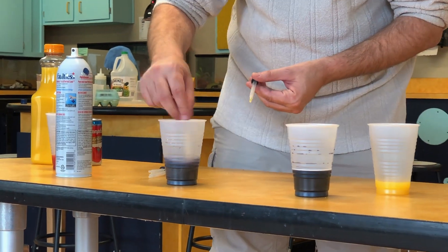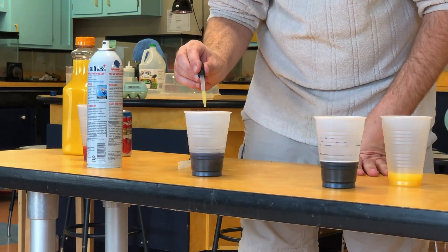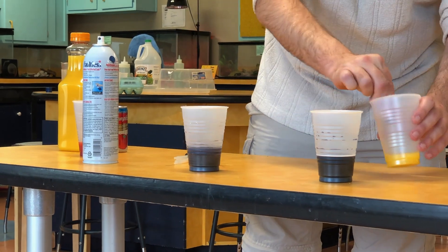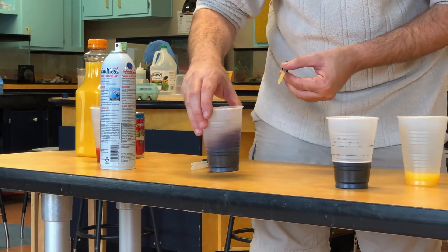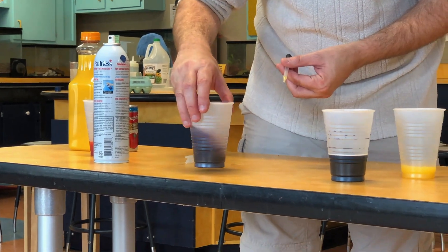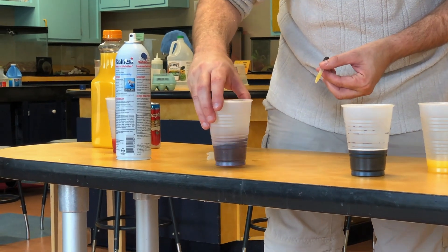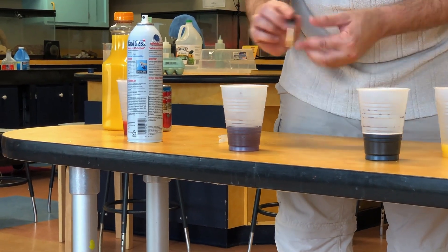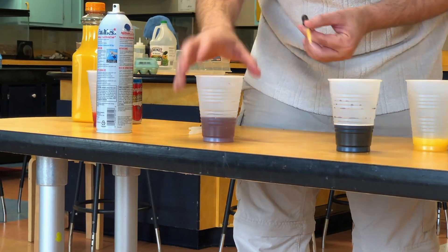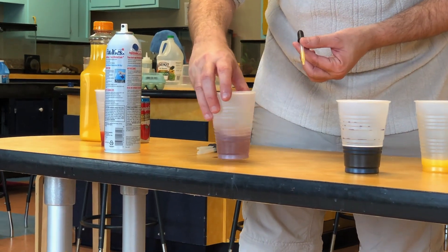This is what we call a titration in chemistry. We're adding one chemical very carefully to test to see how much there is of another chemical. The vitamin C will react with the iodine. So once you've reacted all of the iodine, there's nothing left inside that starch coil to make it turn blue, and so it'll turn back.